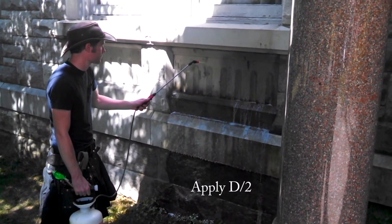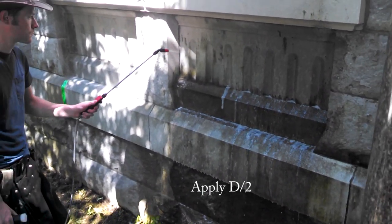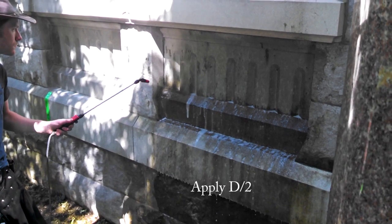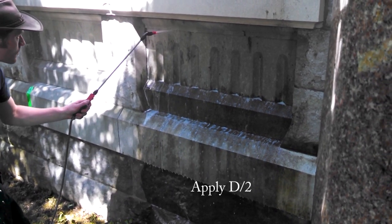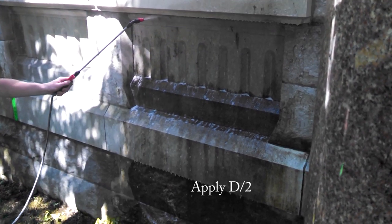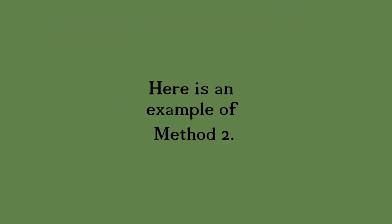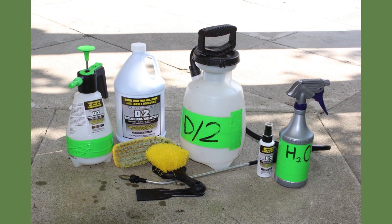Method 2: Apply D2. Spray it on, then leave it alone and go away. Here is a really fine example of Method 2 — D2. Very easy. Not a whole lot is needed in the way of tools.